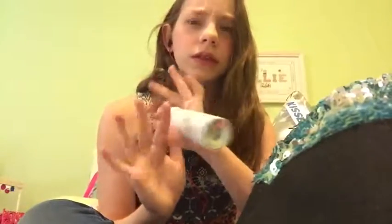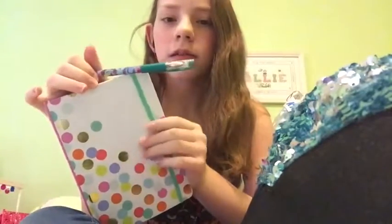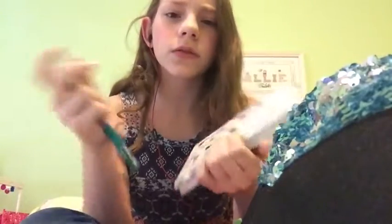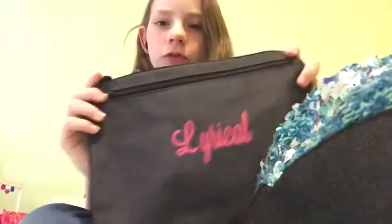I also have a notebook and a pen that I keep in my pouch. Notebooks are really important because you can write down corrections, little notes for things you need to tell your parents, and all sorts of reminders. It's really nice to have a small notebook where you can jot things down that you need to remember. I'd highly recommend getting a little notebook and pen to stick in your dance bag.